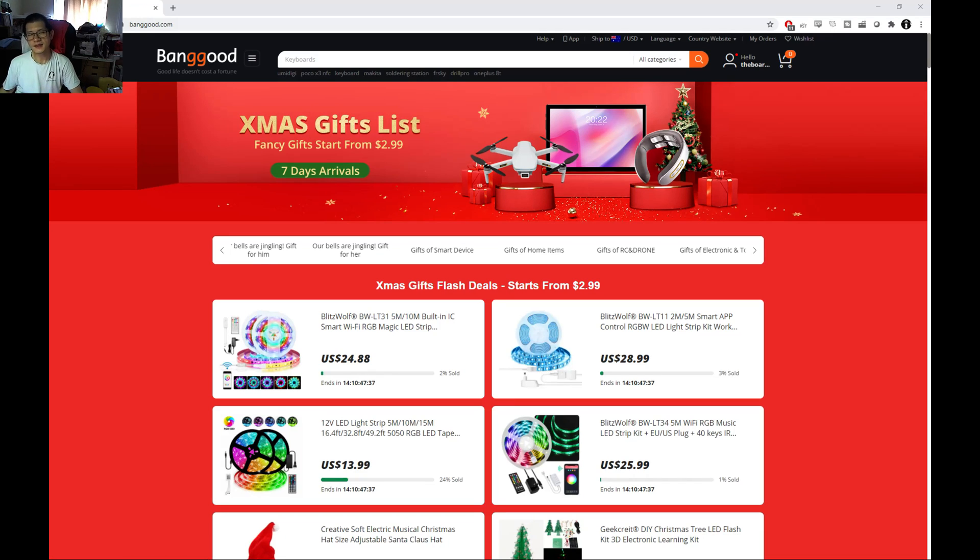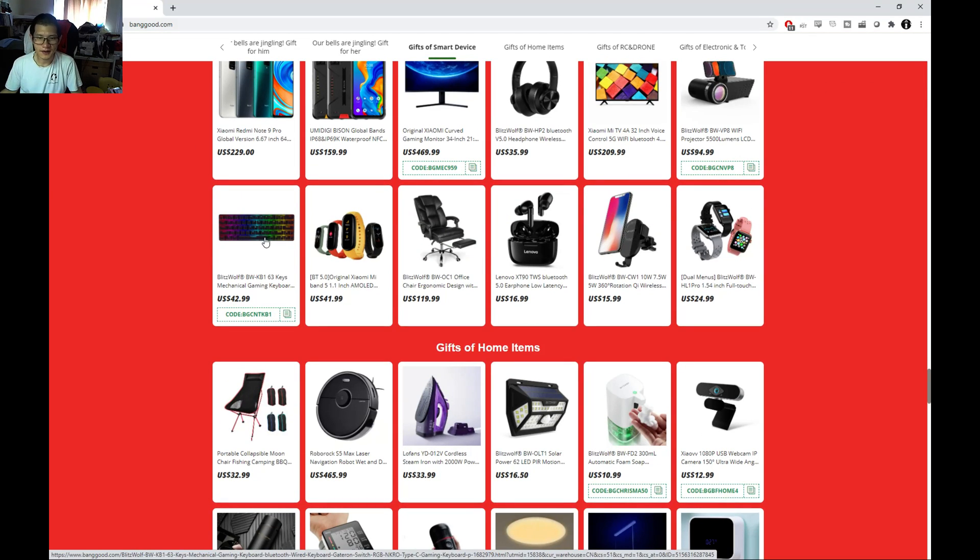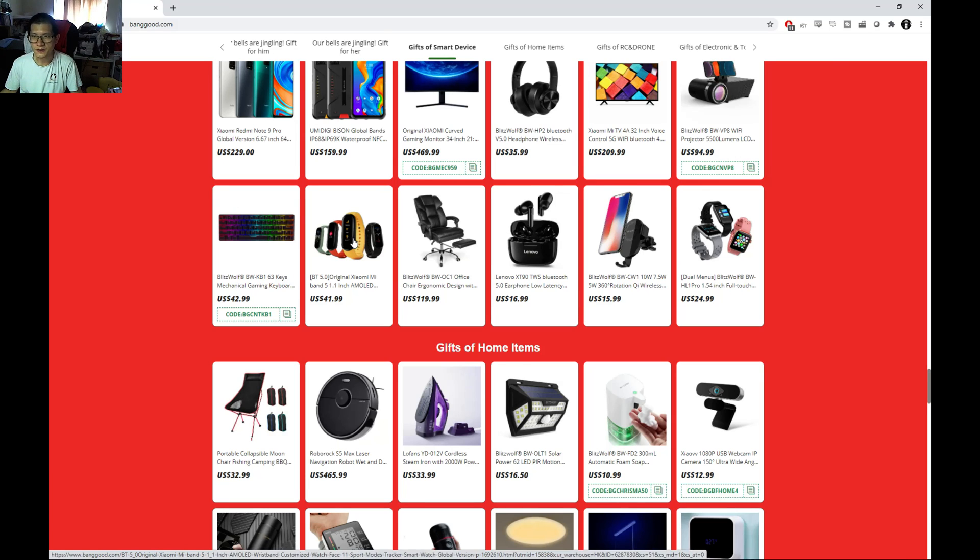This is the Banggood Christmas Gifts List Sales page and you can see that they are attempting to get you 7-day delivery. There's lots of goodies available with some pretty good prices, and that also includes things like mechanical keyboards — so you can see there are some offerings there. Your support for them is great because they support me and provide stuff for me to review and check out. The link is going to be in the description below.